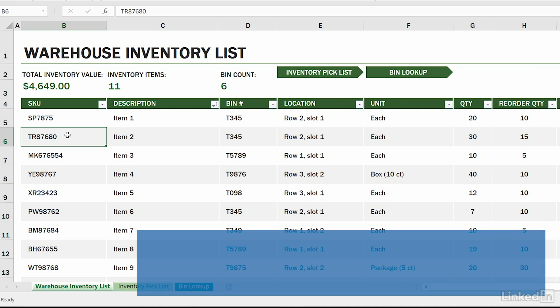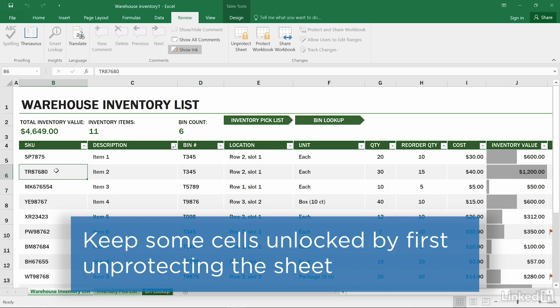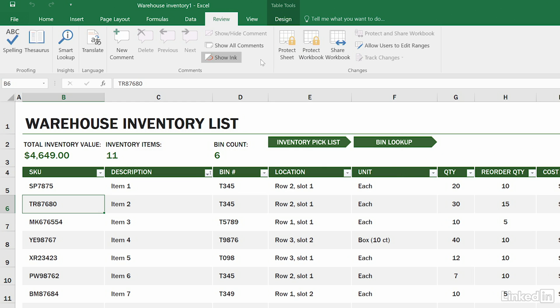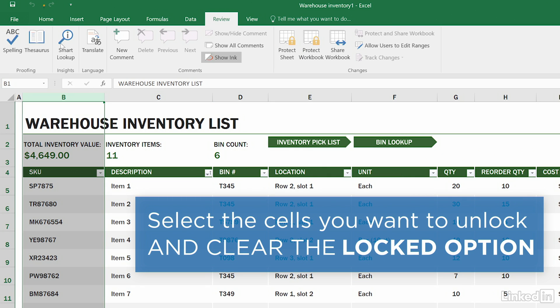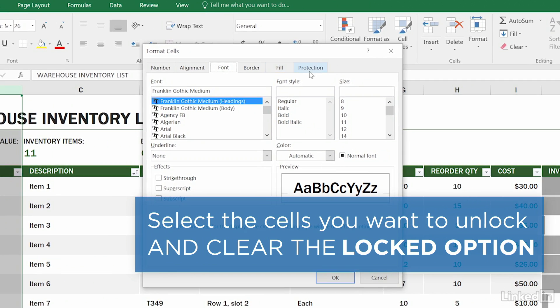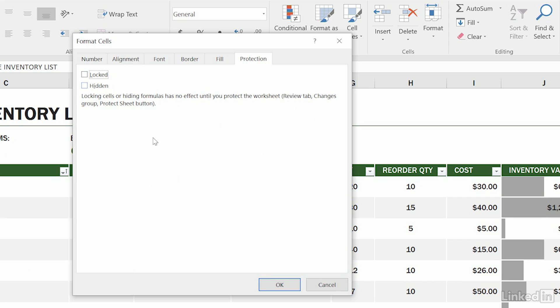However, it's possible that you'll want to keep some of the cells unlocked so you can make changes while keeping the rest of the cells locked and protected. To do so, first unprotect the sheet, and then select the cells you want to unlock. Under the Home Ribbon, click the Font Settings button. Under the Protection tab of the window that opens, uncheck the Locked checkbox, and click OK.